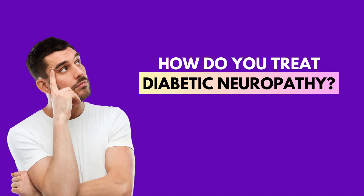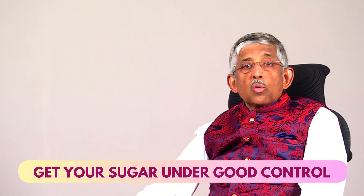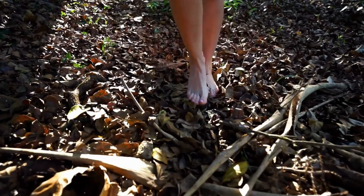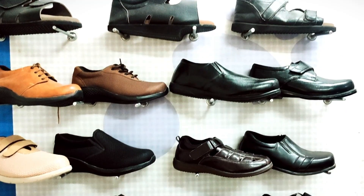How do you treat neuropathy? First and foremost, you have to control the diabetes. This is diabetic neuropathy — how can you have uncontrolled diabetes and then take 10 medicines for neuropathy? It's not going to help. So first, get your sugar under good control. Number two, look after your feet. Because if you don't wear proper footwear and you walk where thorns or nails are, you're going to injure your feet and may not even know, and it can get infected. So wear footwear always — don't walk barefoot.